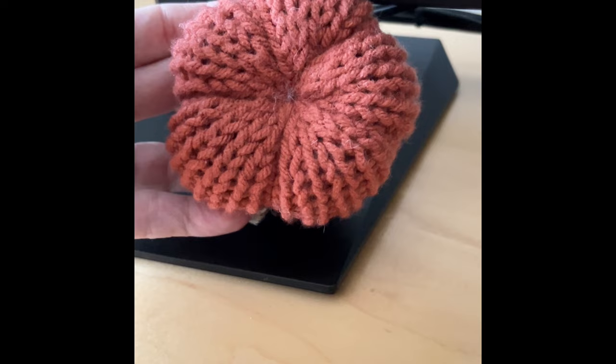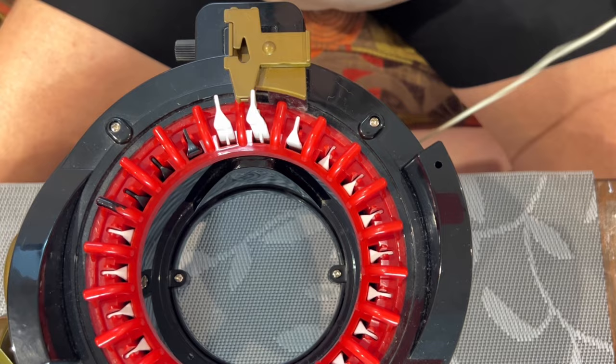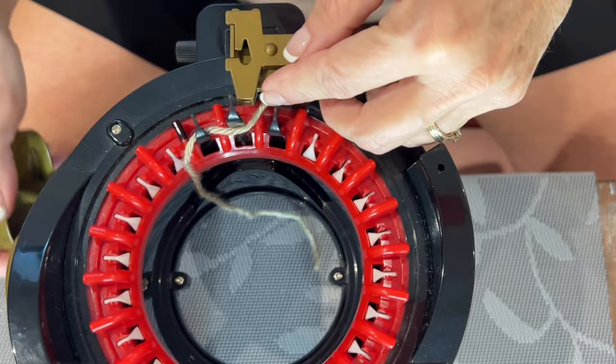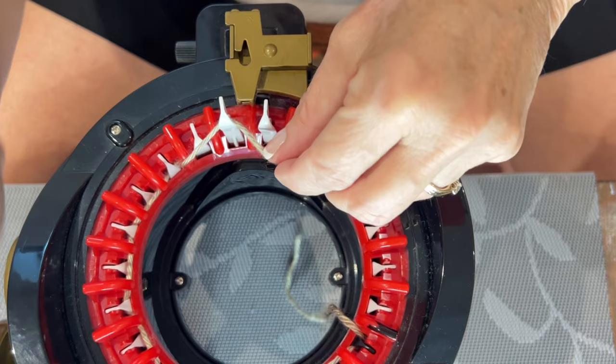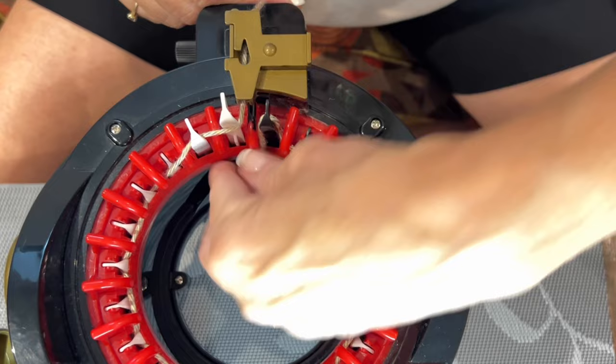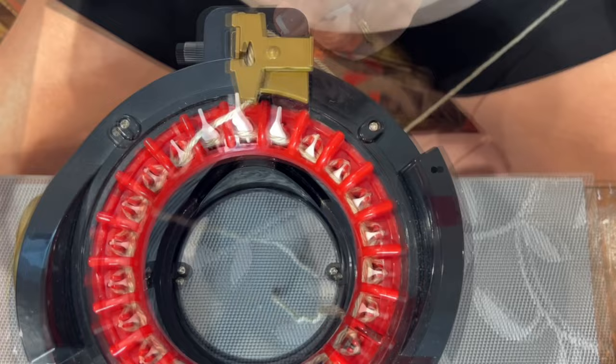For the next part I'm using Heartland yarn in the color Grand Canyon. Bring your last white and your first black needle in line with your yarn feeder and cast on — in front and behind, just like we did for the pumpkin, all the way around. When you get halfway there set your counter to zero. Get the yarn into your yarn feeder and we are going to knit 20 rows.